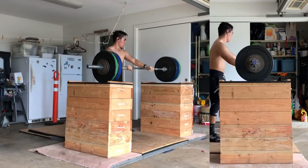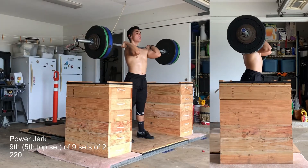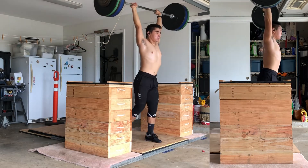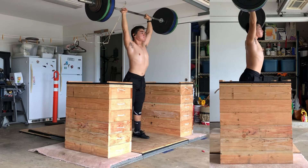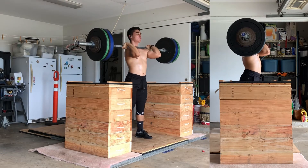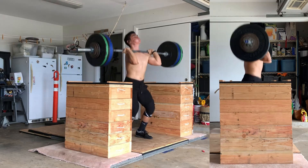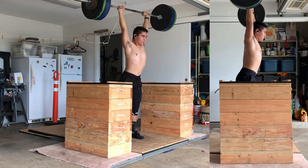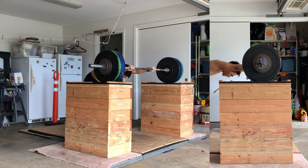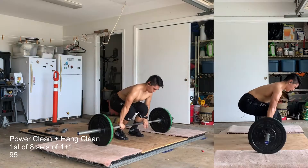After that, I just did some power clean plus hang clean complexes up to 230, which again was just a weight extension from what it was last week. It's not super impressive and it's not super hard either. I just felt really out of it today. And that would be my last power drag here, and then I move into those clean complexes.